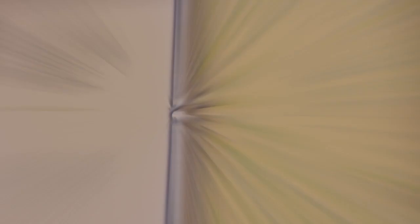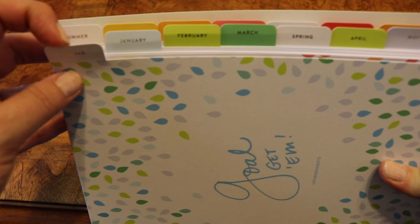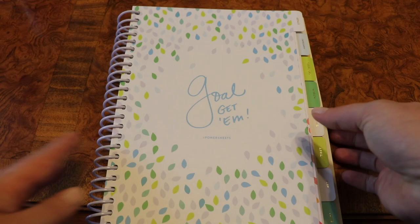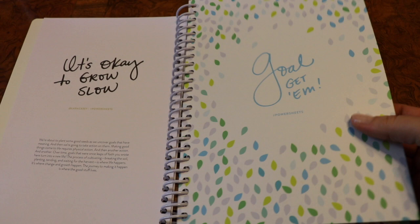Then we get into the next tab, which is all goals. What's so nice is you have the prep work tab, then the goals tab, then all your month tabs, and then you get into the seasonal tabs like spring, summer, and fall. There are times to refresh the goals throughout the year. Every one of these divider pages is a nice strong material and I love the designs. If you love your books to be beautiful while also being practical and functional, this is your goal planner for sure.